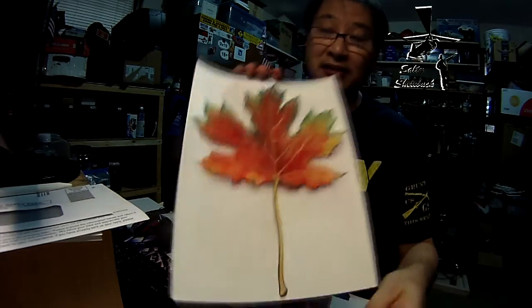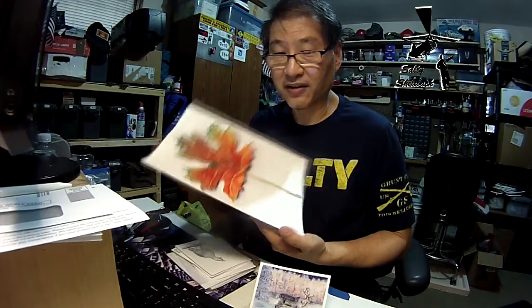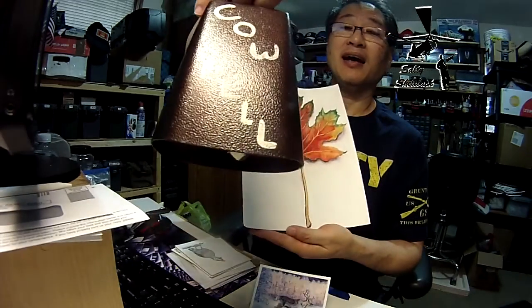Go check her out — Allegra Rose Brown definitely deserves a lot of cowbell.